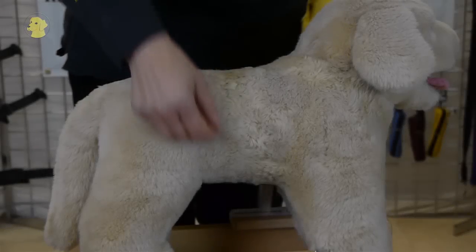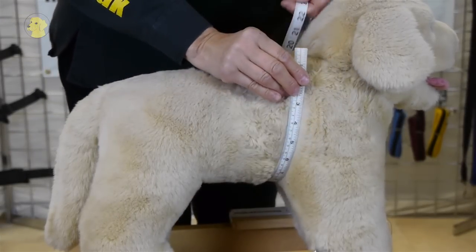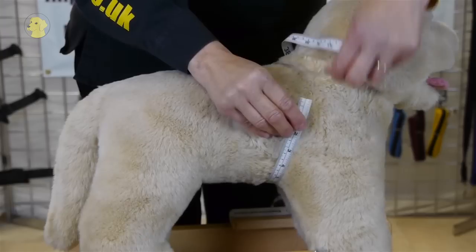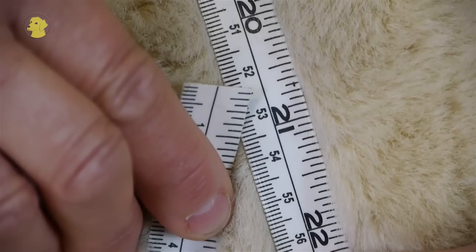Now this is how you measure the dog. Just behind the front legs, where the armpits are, bring the tape measure all the way around the body. This dog is 53cm.